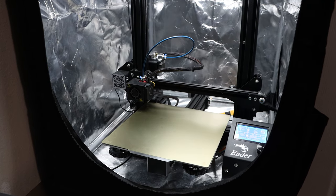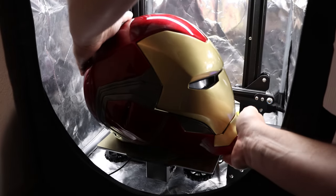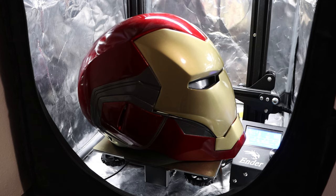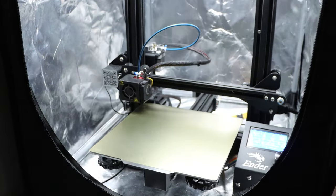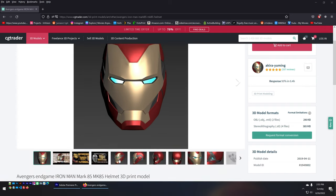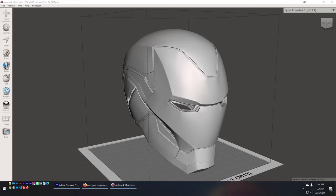I own an Ender 3 Pro, and the helmet is much bigger than its build plate, so I had to print a bunch of smaller parts and then join them together. For the 3D model, I found it on CGTrader.com by a creator named Akira Yuming — it does cost money, but I've always found these models to be great.